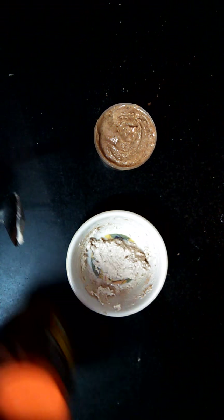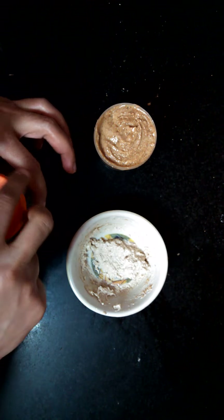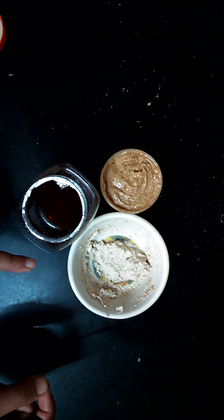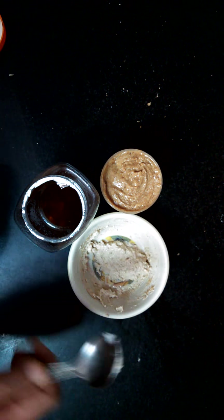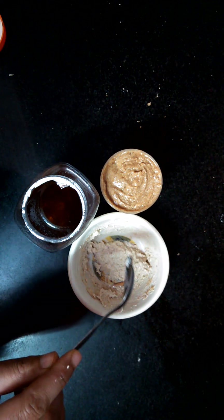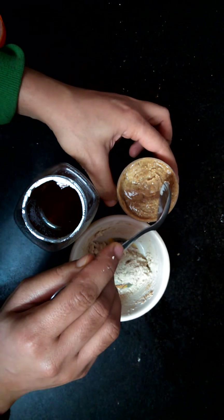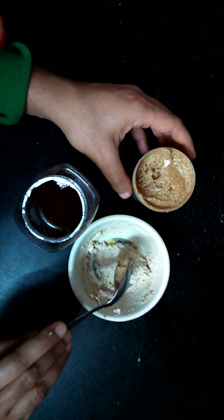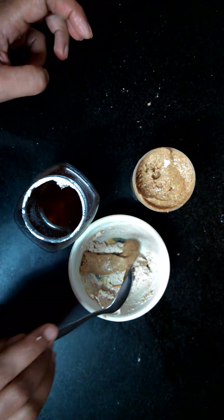We'll be adding honey to make it sweet, and we don't need anything else. Of course, you can also add nuts — that's for later. This is one tablespoon of oats. I'm going to mix in one tablespoon of almond butter. I have already shared the recipe of almond butter with you.